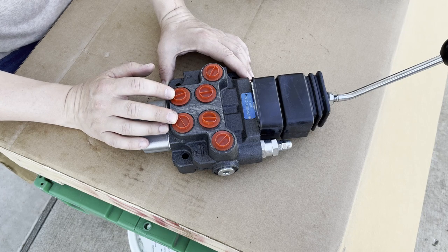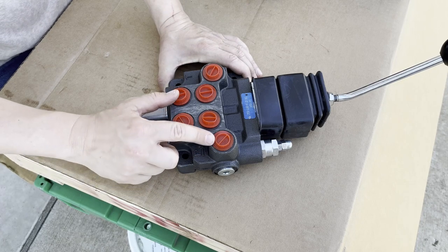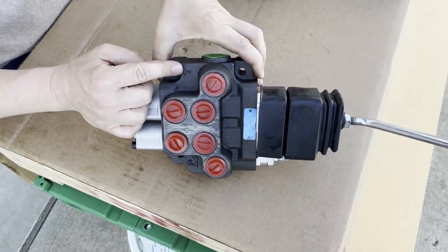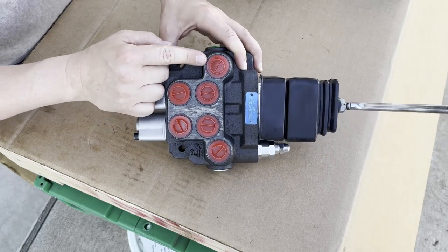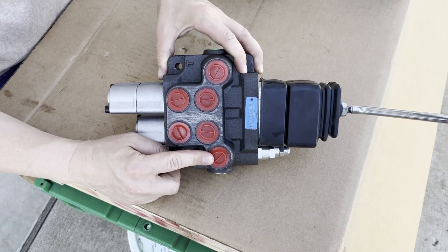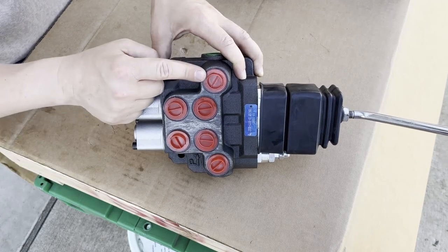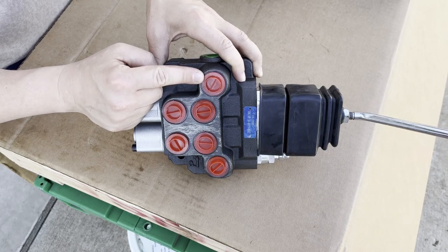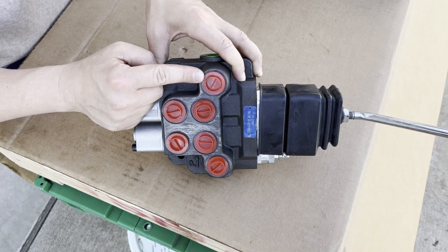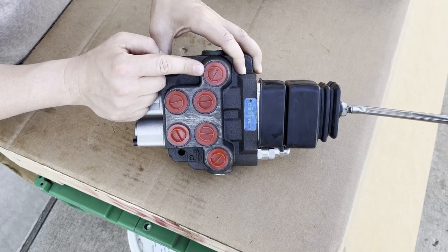Every valve you're working with is always going to have a pressure and a return port. On this valve, this is the pressure — notice there's a P for pressure — and then this one has a T for tank, and sometimes the return port is called the tank port. A hose is attached to the pressure port connected to the tractor's hydraulic system where oil flows into the valve, and another hose goes back to the tractor where oil flows out of the valve. Any valve in order to work needs to have oil able to flow through it, and that's why you'll always have a pressure and a return port — they can be in different locations on the valve, but they'll always be there.